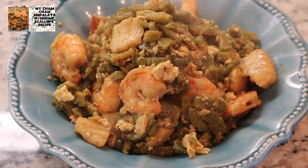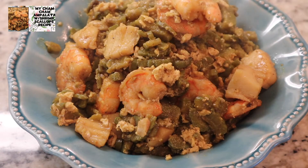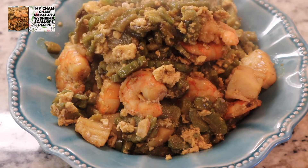At syempre, na-miss natin yan. Kailangan natin imukbang yan, syempre. Masarap yan! Mapapakarami talaga tayo ng kain ng kanin, diba? Pero guys, ingat-ingat lang tayo sa mga may high blood dyan. Meron tayong ampalaya at seafood shrimp dyan, kaya ingat-ingat tayo.